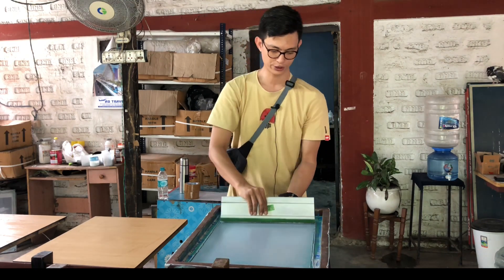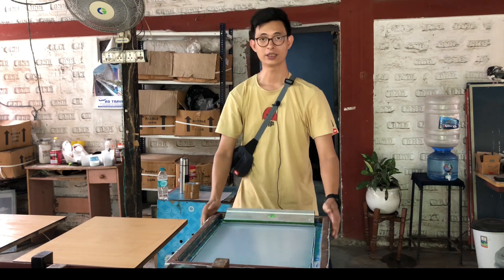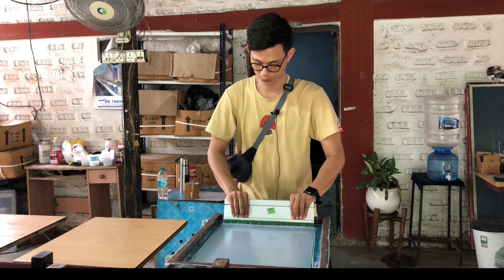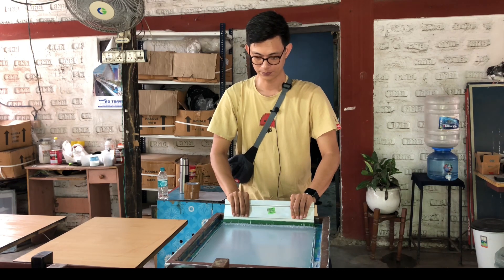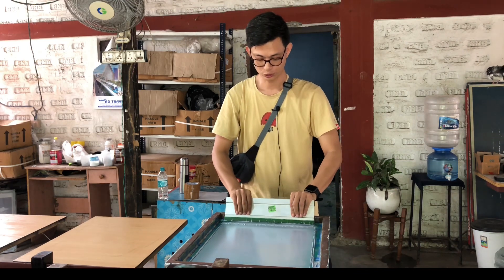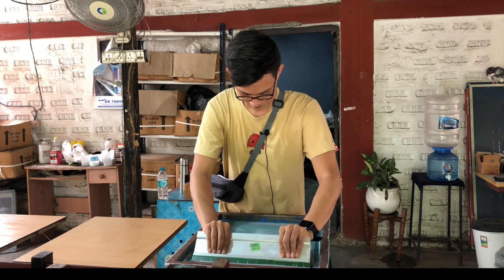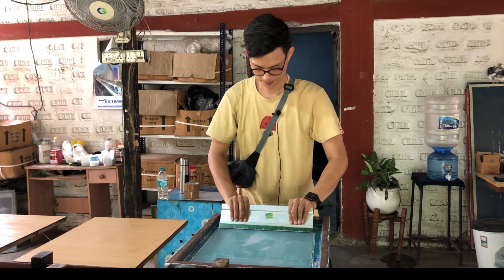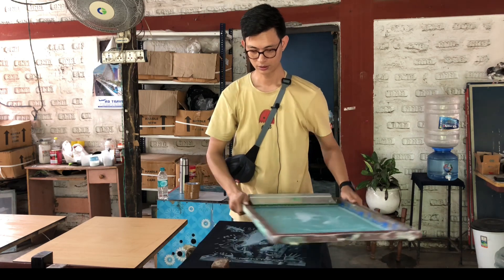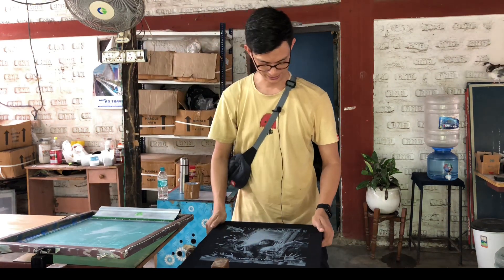What we want to do is flood the screen first nicely. Since we are printing on a line table, we want to make sure everything is aligned, and then we are going to do a pressure press — that means we want to press a little bit and maintain that pressure all the way to the end of the design. We're going to do two passes for this.